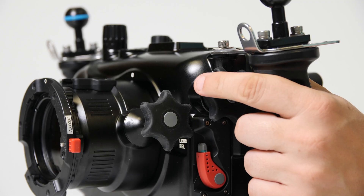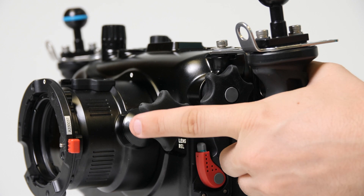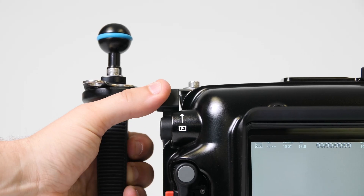From the left handle, controls for zoom, manual focus, and playback are all easily accessible.